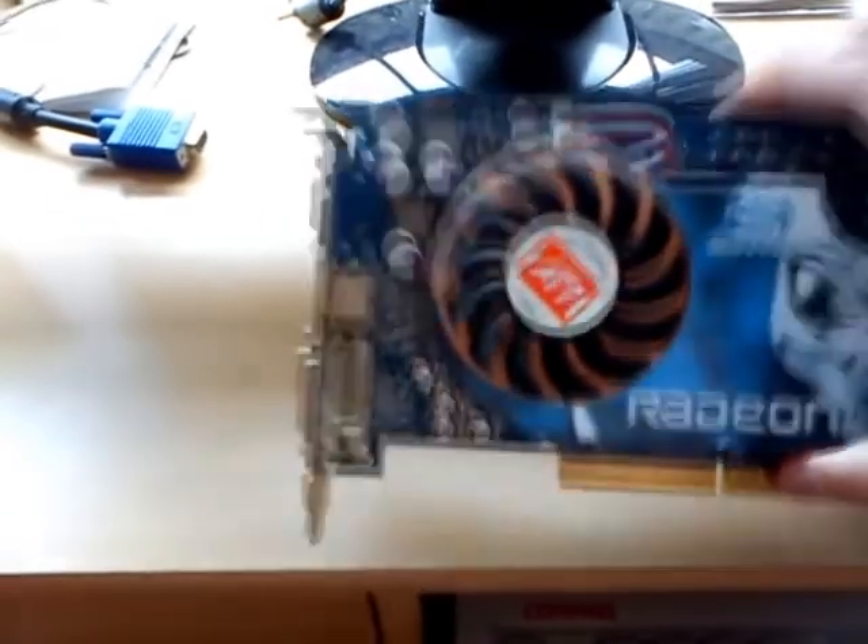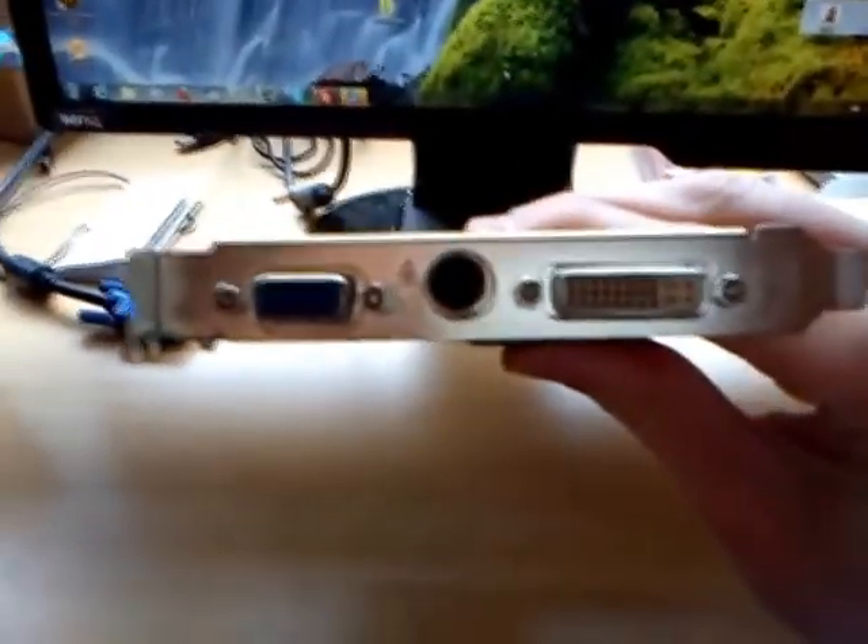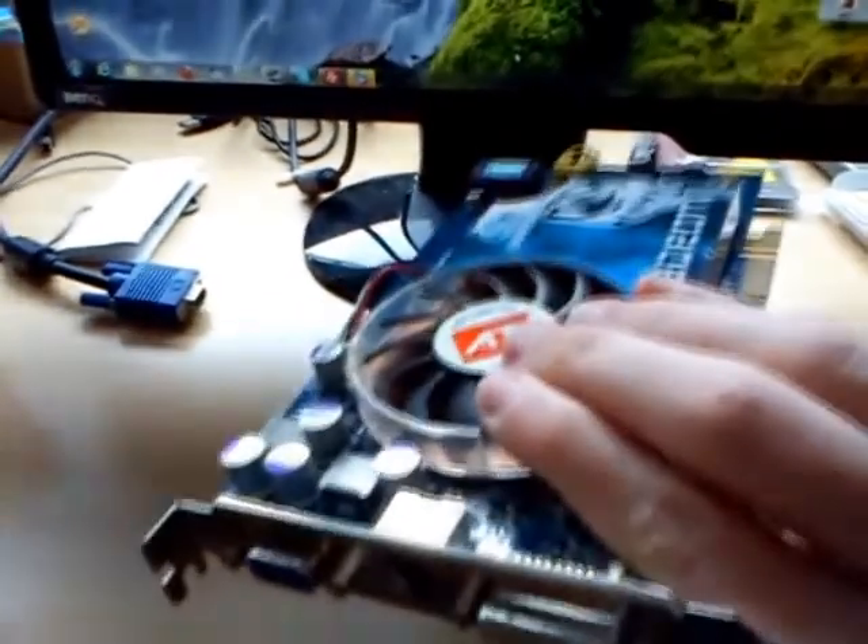This is the card itself. The card has VGA, S-Video, and DVI outputs.